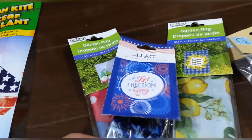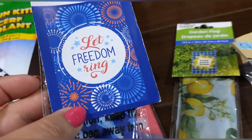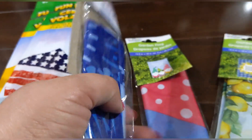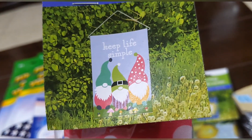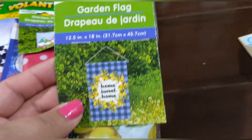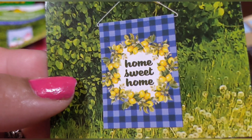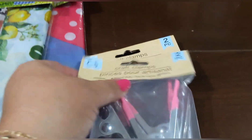I found these little garden flags. This one says 'Let Freedom Ring' with fireworks, and then there's a gnome one that says 'Keep Life Simple' with three little gnomes. And this garden flag says 'Home Sweet Home' with lemons — look how adorable! I'm way past five dollars; I just have no control.